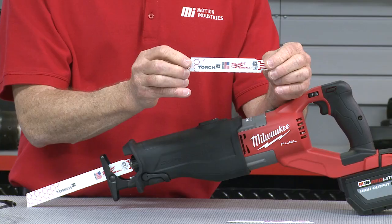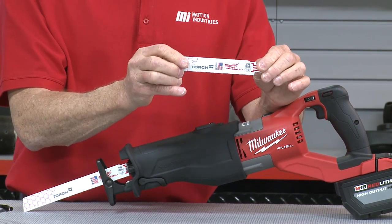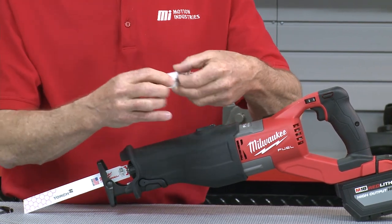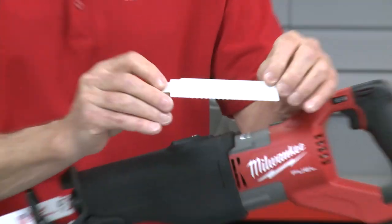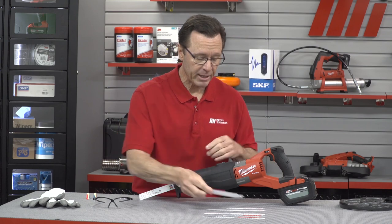The next blade is the torch demolition blade. It's one inch tall and has a thicker profile than the standard blade to give you straighter, more accurate cuts. This blade not only features the Toughneck Tang but also features a gridiron structure that reinforces the body of the blade to resist buckling and assist in providing those straighter and accurate cuts. You can't see it on camera but when you reflect it in the light you can see the honeycomb structure in the back, which gives you that stronger blade feel.